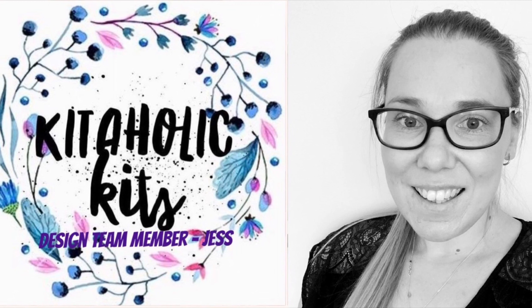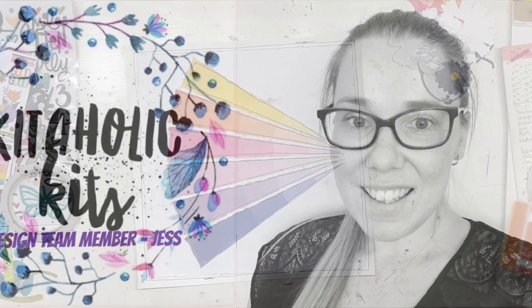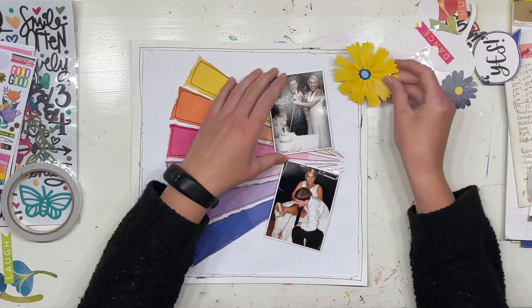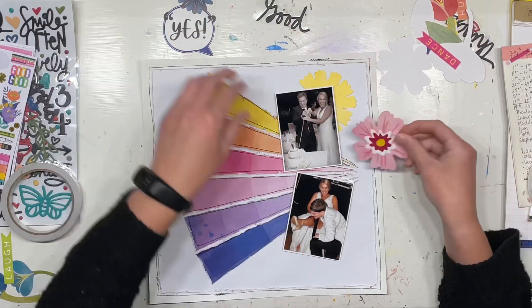Hello, my happy scrappy friends! It's Just here from the Scrappy Sisters. Thank you for joining me for a Kidholics Kits design team layout. I am pretty tickled pink with this layout — it's not every day that you finish a scrapbook layout and go, 'I really love that one!'